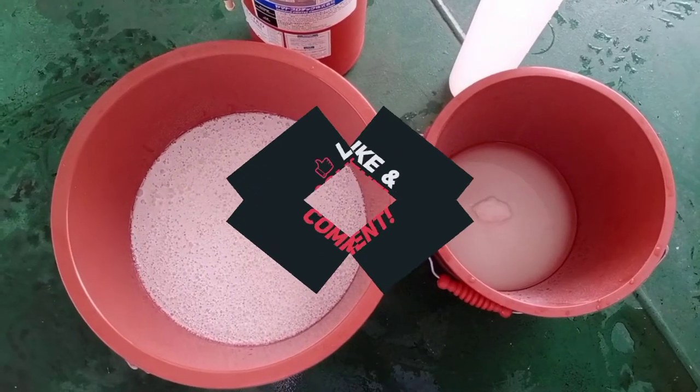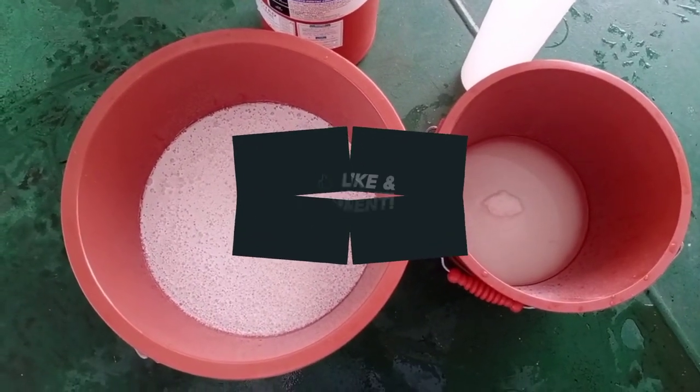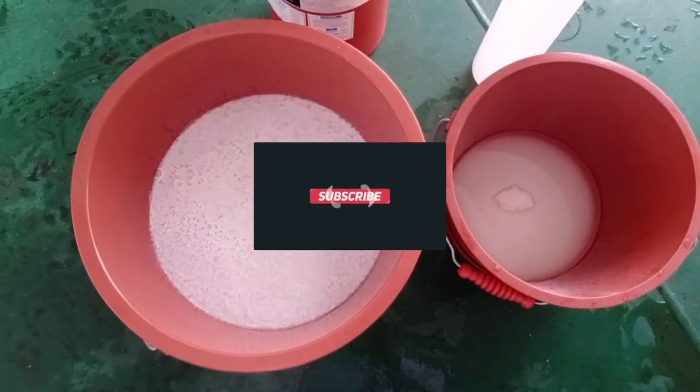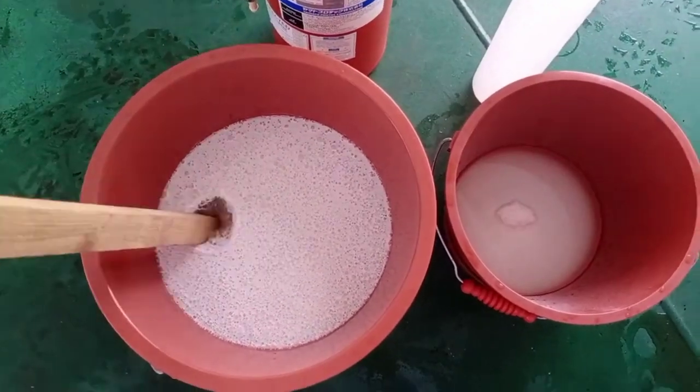Pagkatapos natin mailagay yung Agent A at Agent B sa magkahiwalay na balde na may tubig, pag-aalawin natin ito hanggang sa ito ay matunaw.